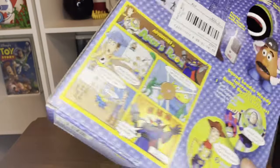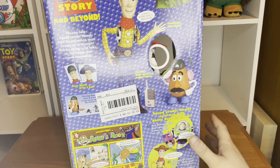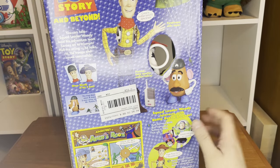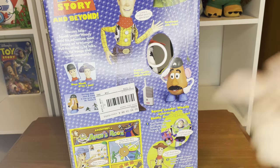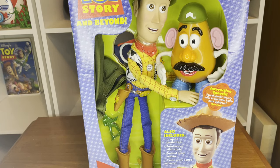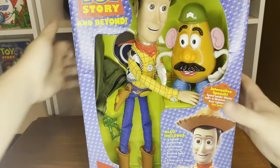I absolutely love this — I never had this as a kid. There's a parachute trooper, a Squad Leader Potato Head, and a pretend baby monitor walkie-talkie. I pulled the pull string just to check if it still works, because there could be battery corrosion. Luckily, he still works.